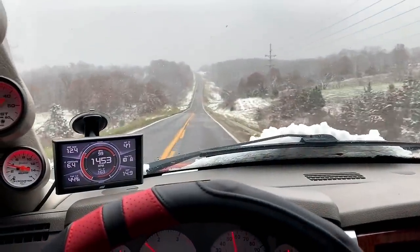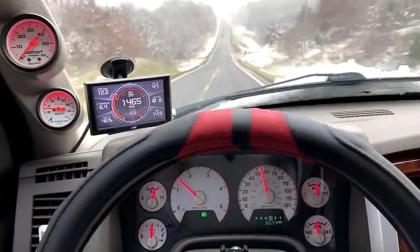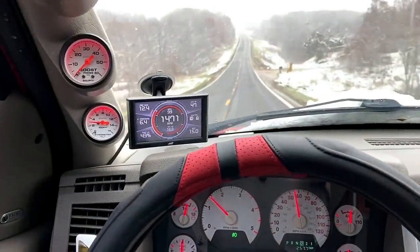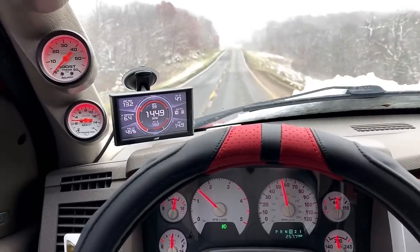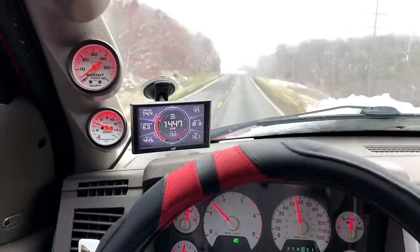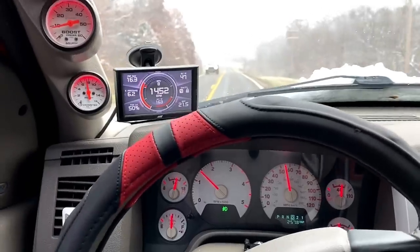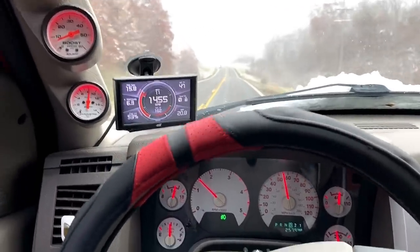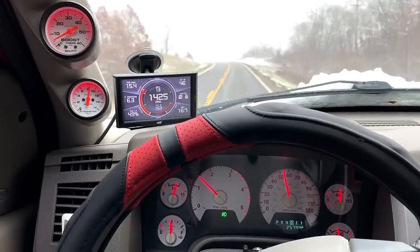Alright guys, you can see we got a really big hill coming up here. So we're at the low end of overdrive — sorry for the bumps. I'm not towing anything, so I could lug it up this hill. But see, it'll come into boost and maintain speed just fine. But if you're ever towing something and you just hit it in tow haul, it'll downshift.